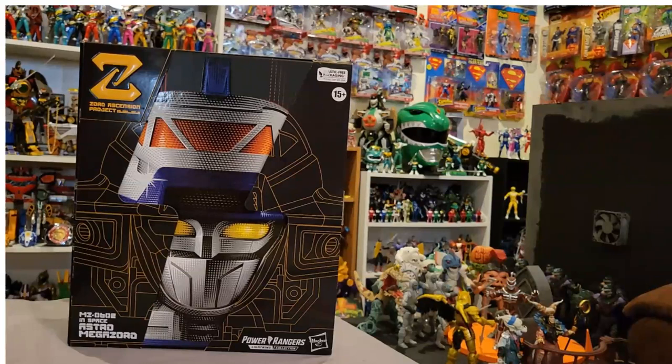It didn't come out on April 5th but came out a couple days later, and I just received it. Let me tell you, this is one heavy, heavy box. When I picked it up from the shipper box, I was very surprised at just how heavy this zord is.